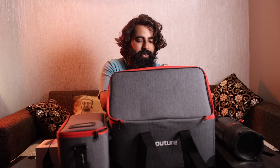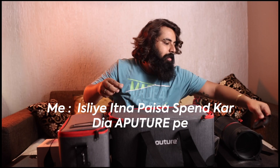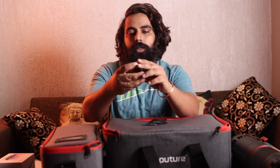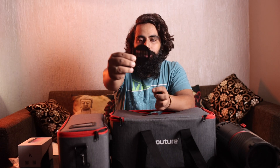And then we have this M size iris. When I shoot a video, we have these bricks, these factory windows, and a normal window.